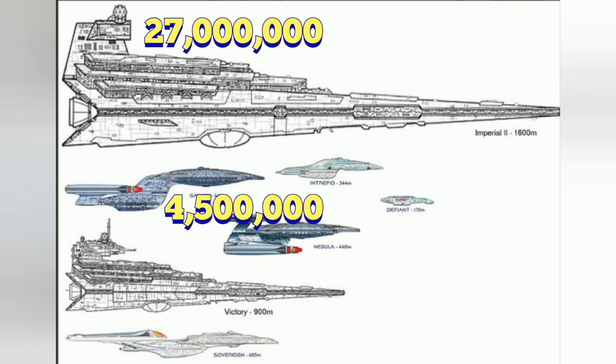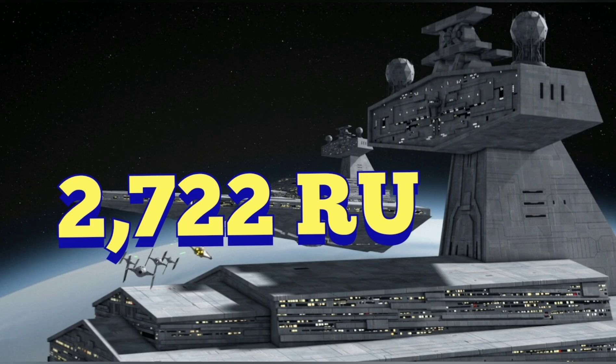We're going to go ahead and start with that, then make our way with our data tables and figure out the power output level and what's the energy going on here. So the first thing we need to do is figure out the scaling of the Star Wars universe — it uses this RU scaling. In an Imperial Class 1 Star Destroyer, the RU level is 2,722. We need to figure out what that conversion would be in our Star Trek universe, seeing as that this ship is six times the size.